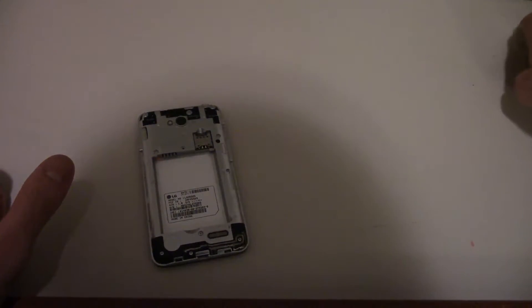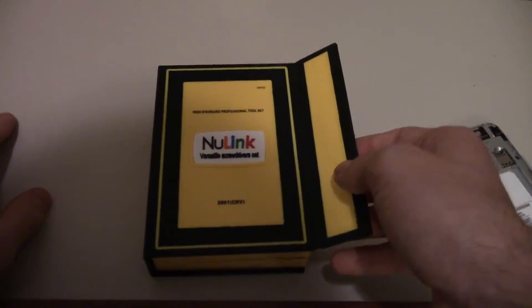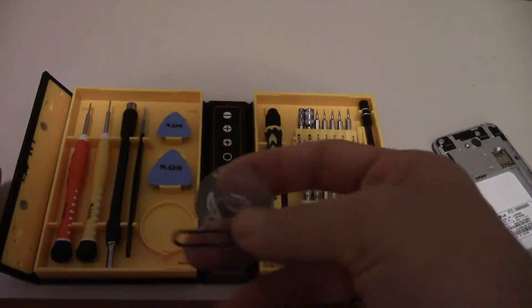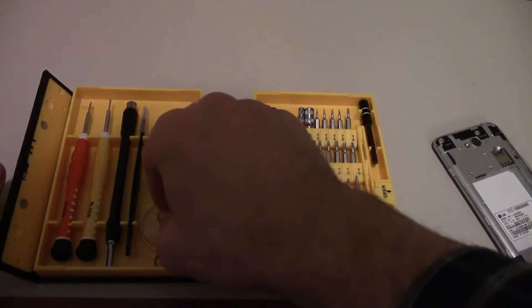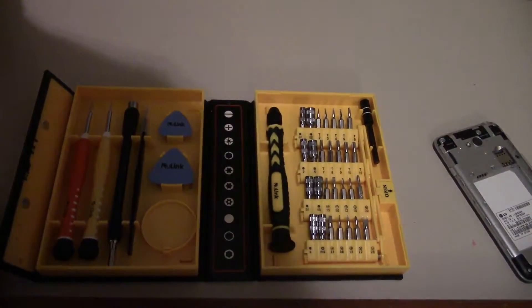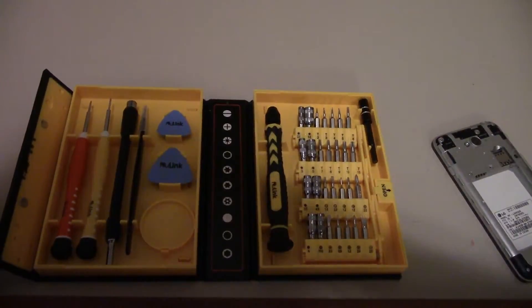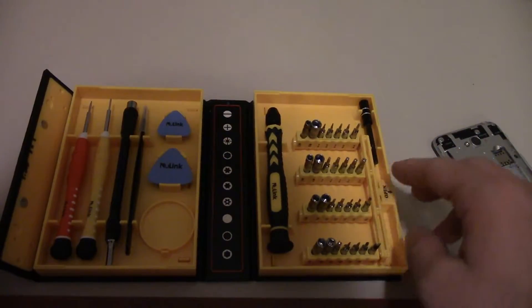So I took the battery out and I took the case off the phone. Basically this is for those people that already have some sort of tool set. I had the tool set too — it's New Link. It is a really fancy tool set. It comes with a little tool to pull up, a screwdriver, all the stuff I need.